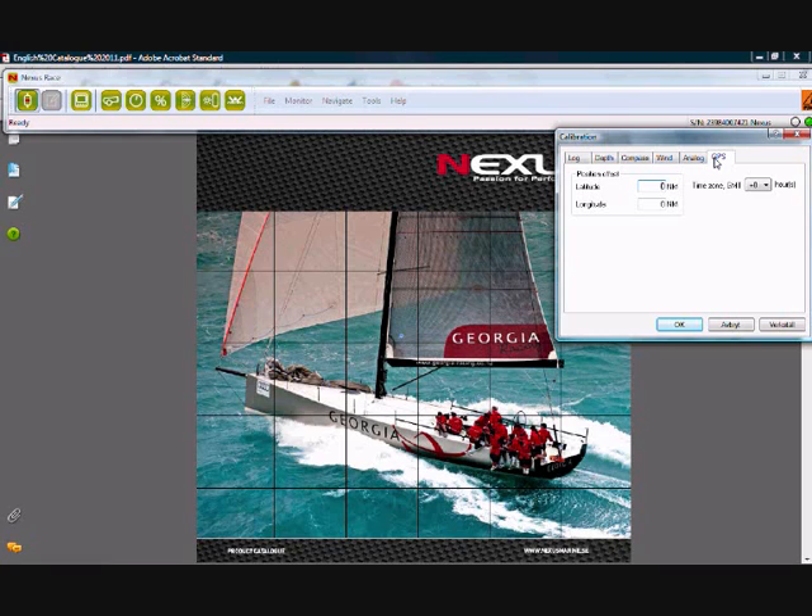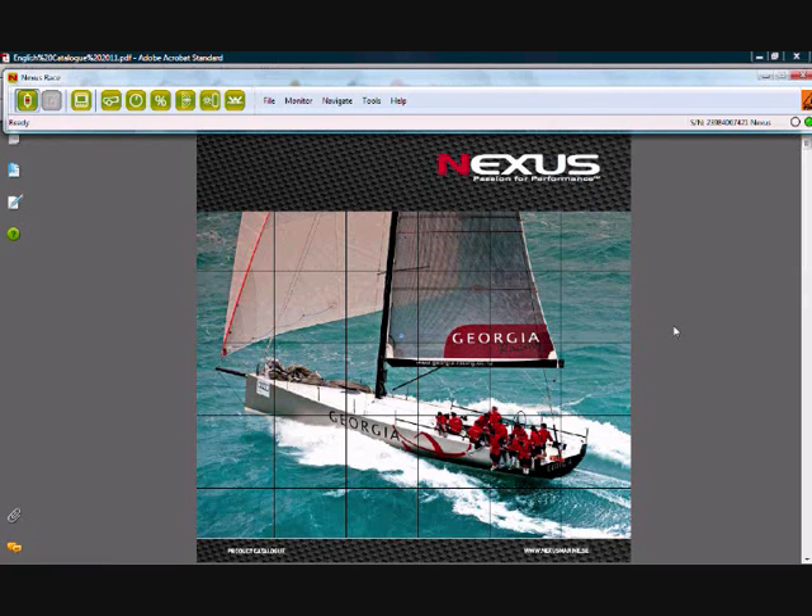We can also calibrate our GPS if we notice that we're offset — latitude or longitude we'll correct it here — and we can also correct our time zone here. So that's a very basic run through of the calibration procedures that you can do with Nexus RACE. It's a great tool and one that you can come back to time and time again to update your settings.